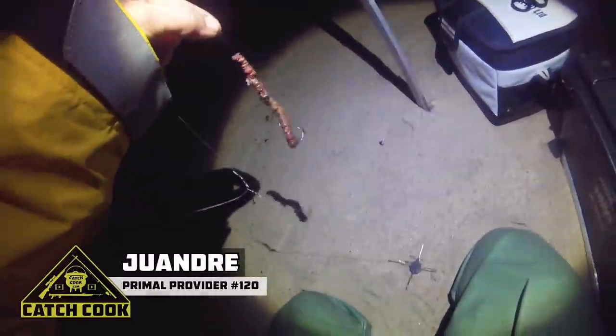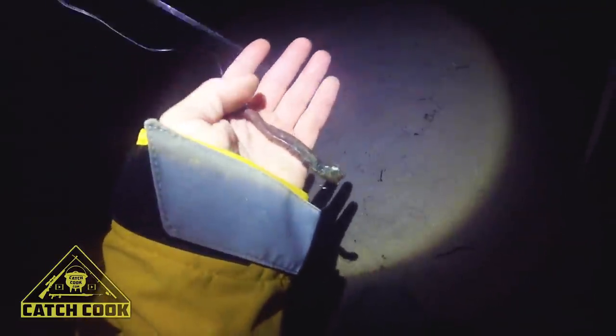All right, we just rigged this fresh blood worm, we're gonna try for the Belma now. We're gonna make a cast — I got a blood worm on the bottom, and on top I got a piece of wonder worm. I'm just gonna go cast and see what we catch.